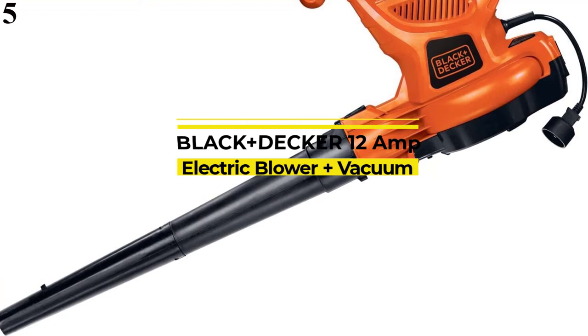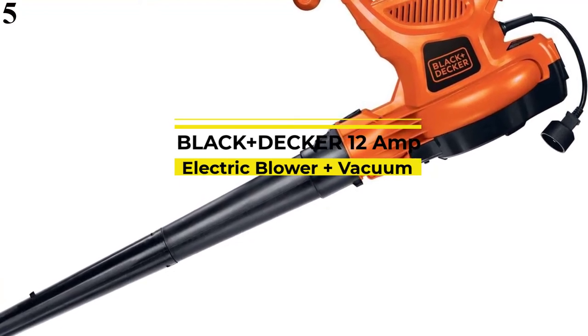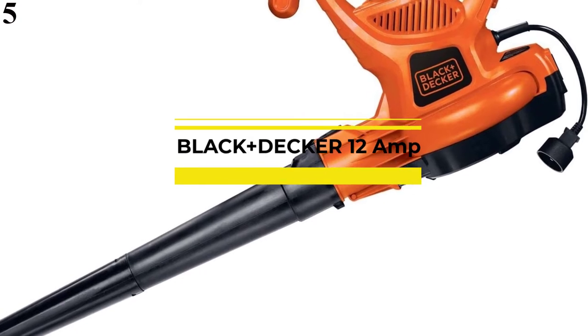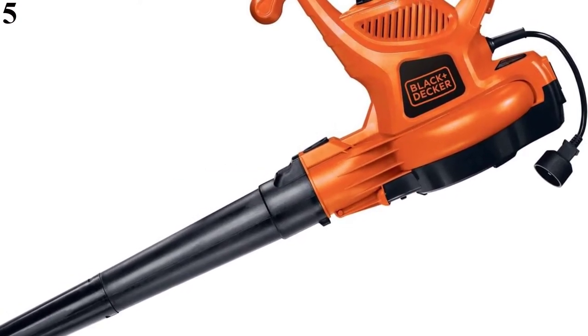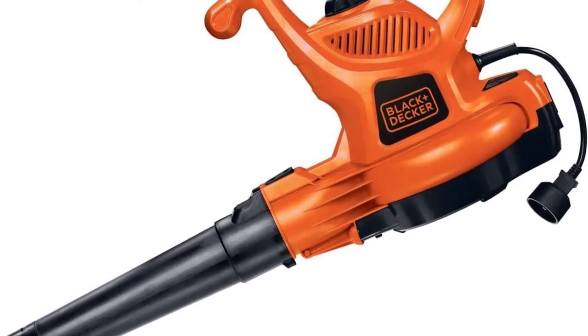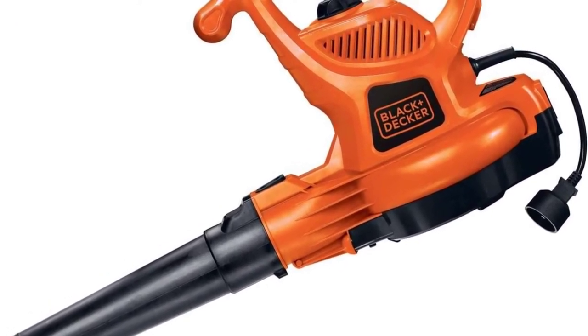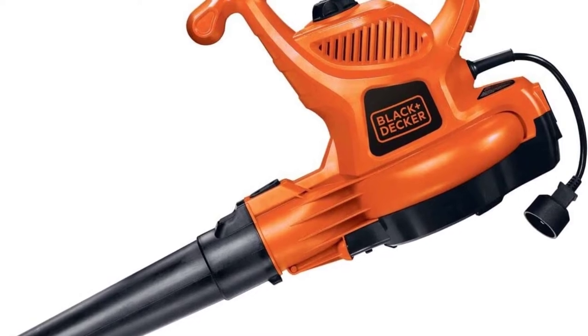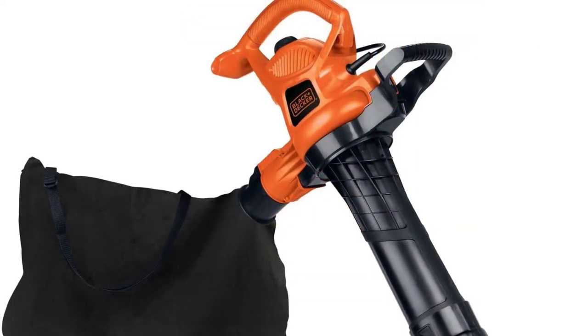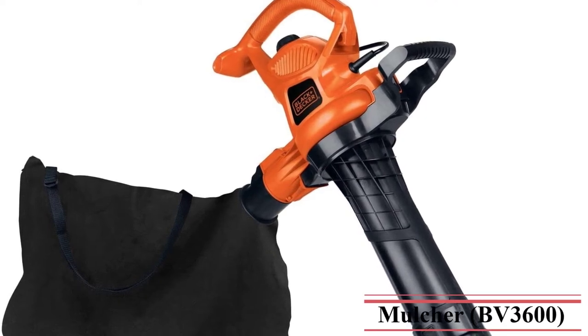Number 5: The Black+Decker BV3600 makes it easy to keep your turf, back deck, garden, and outdoor living space clear of leaves. Users report the Black+Decker leaf vac sucks up grass clippings and small twigs in an instant. The leaf vacuum features a two-speed switch for controlled cleaning, an anti-clog impeller, and a built-in cord retainer to help prevent the cord from unplugging during your work.